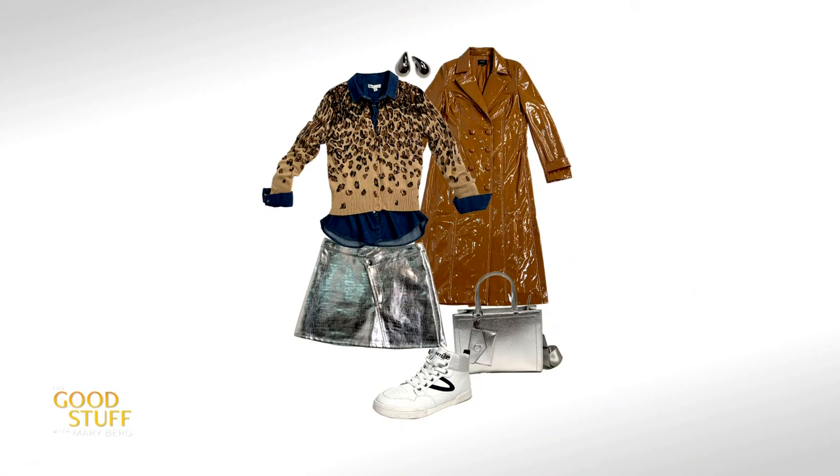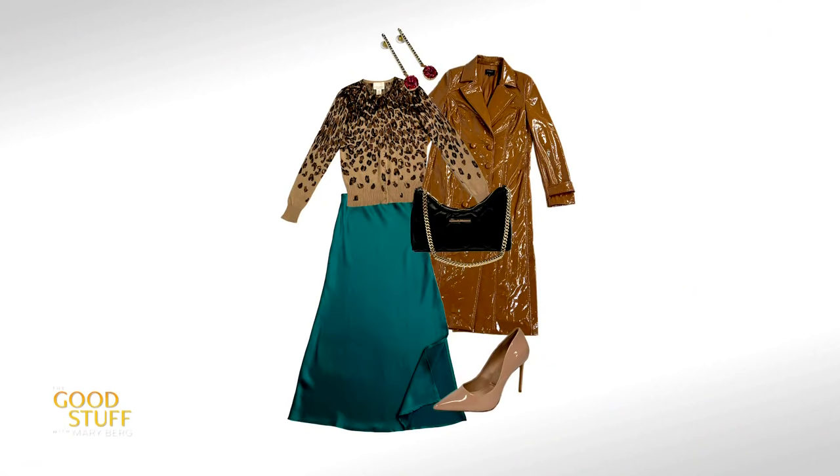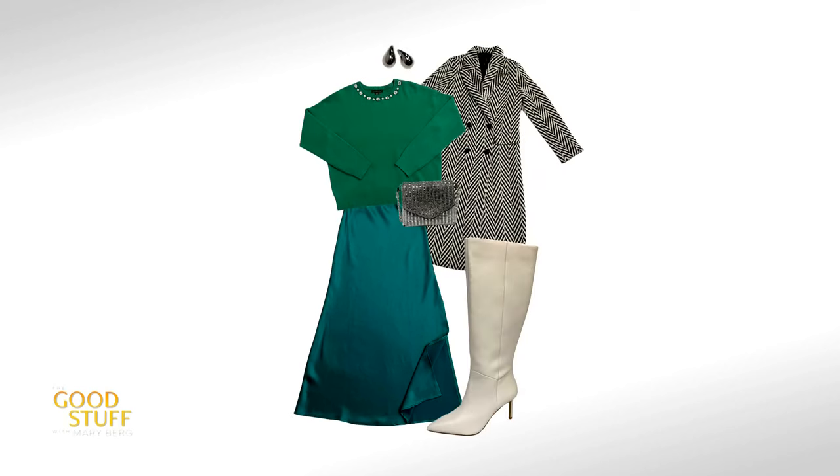In the next look, we're going to show the cardigan with the skirt again. You see how we've kept that color family — a print with this skirt. Jewel tones with animal print always works really beautifully. And here, keeping items in the same color family means you can end up with a monochromatic look — it's just such an easy, foolproof way to do color.